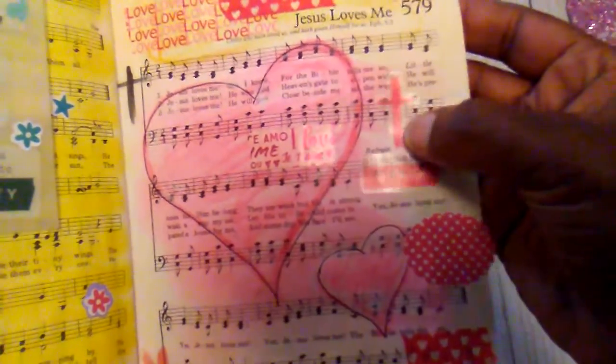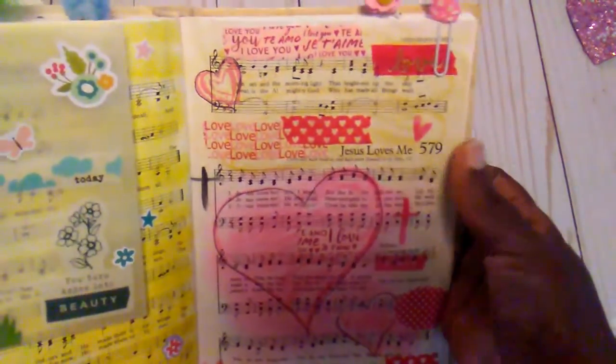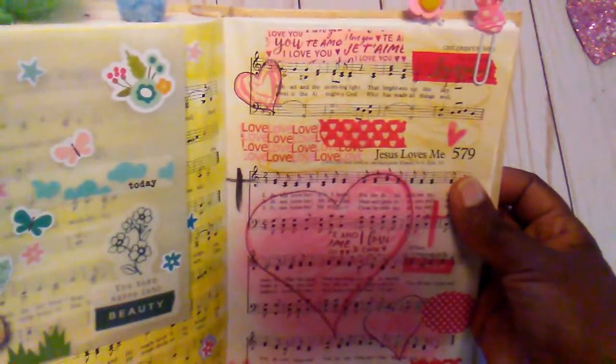And then I added my little tab right there and then some washi tape. This little sticker is from the Illustrated Faith little sticker sheet. And that was that page.